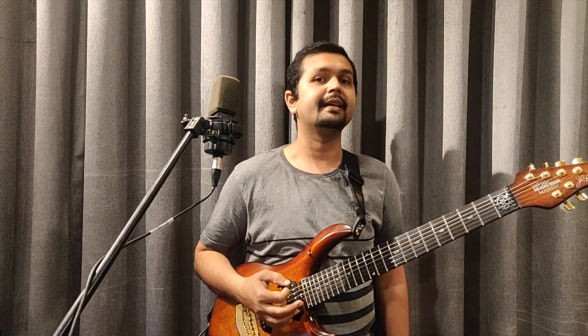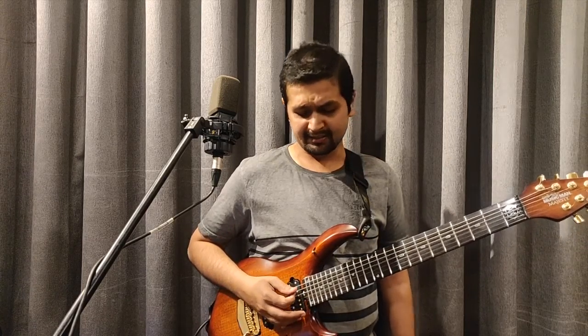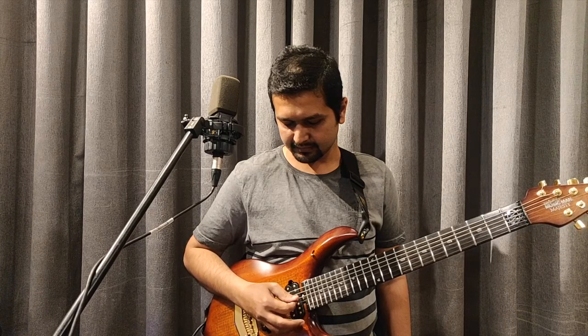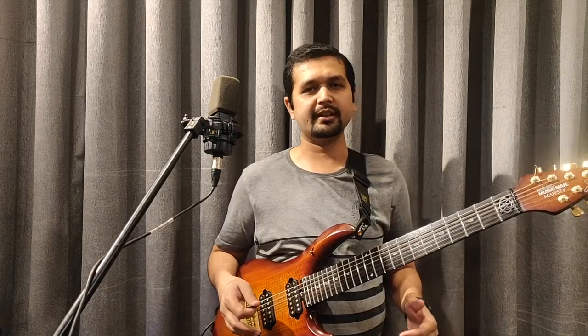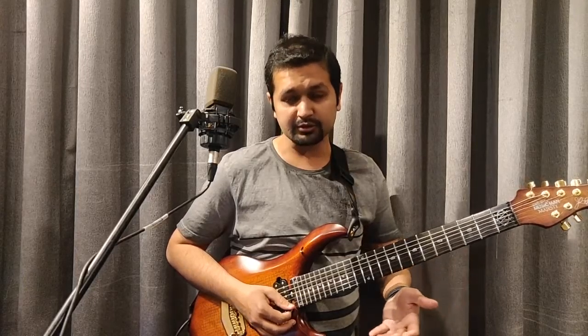What are up strokes? Up strokes means when the momentum of your right hand goes up — so I'll be going down with my hand on up strokes. I would not recommend all of you to play up strokes when practicing open strings; this is just for information. Now, what is alternate picking? Alternate means you play down, up, down, up, down, up — that's called alternate picking.